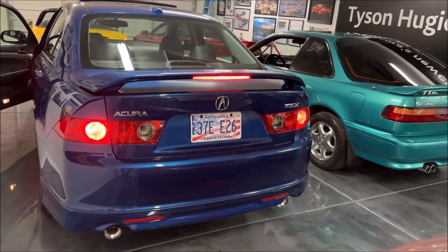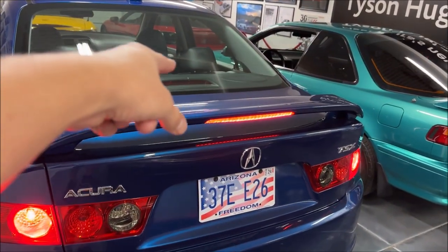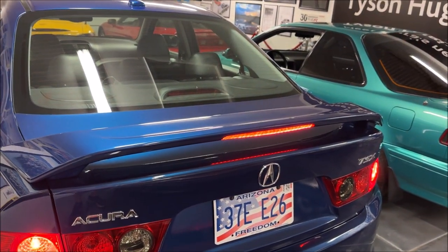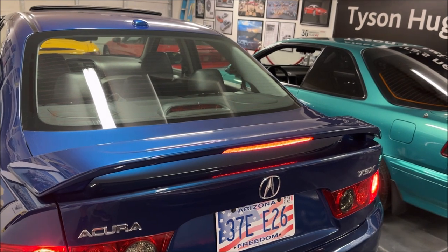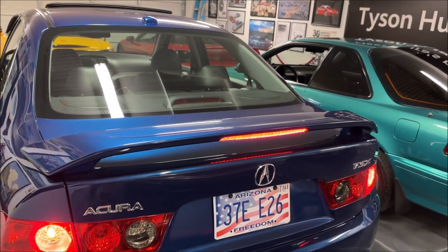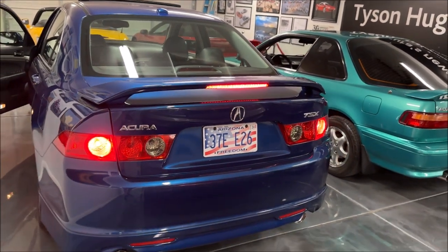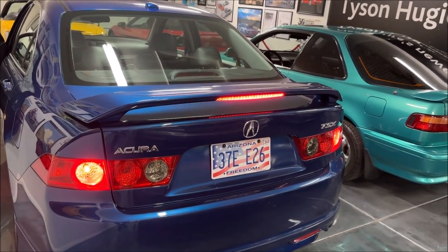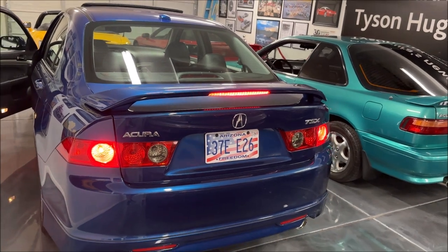Had to do a little bit of rework here. The interior brake light was also lighting up in addition to the spoiler, so I went ahead and just took the bulb out up there. Luckily, it doesn't set off any dash lights. On the Legends, if you pull a bulb or have a burned-out bulb it will give you a warning, but this car does not seem to.